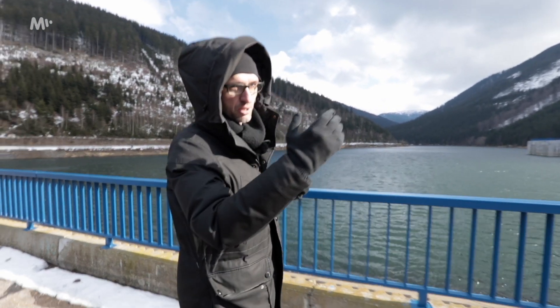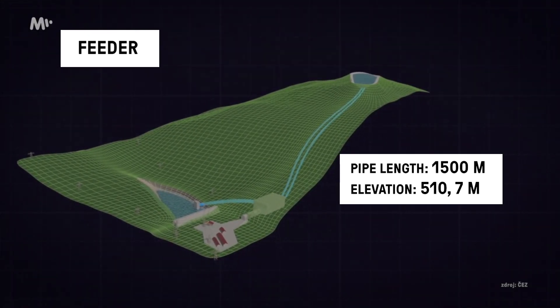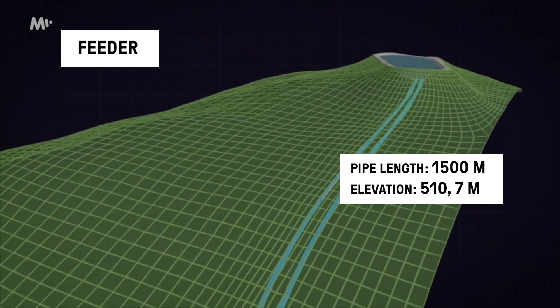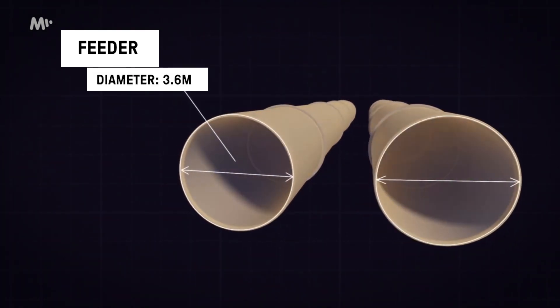The distance between those bodies of water is roughly 1.5 kilometres, so there are two intakes, two pipes, 3.6 metres in diameter, that can move all that volume of water down in a fairly short time.